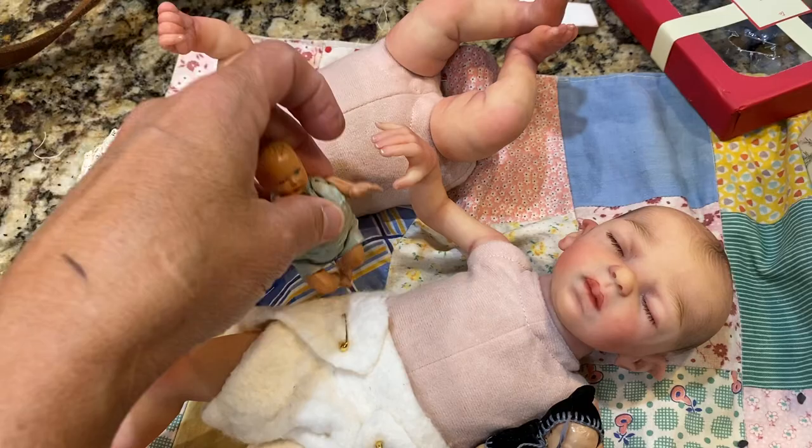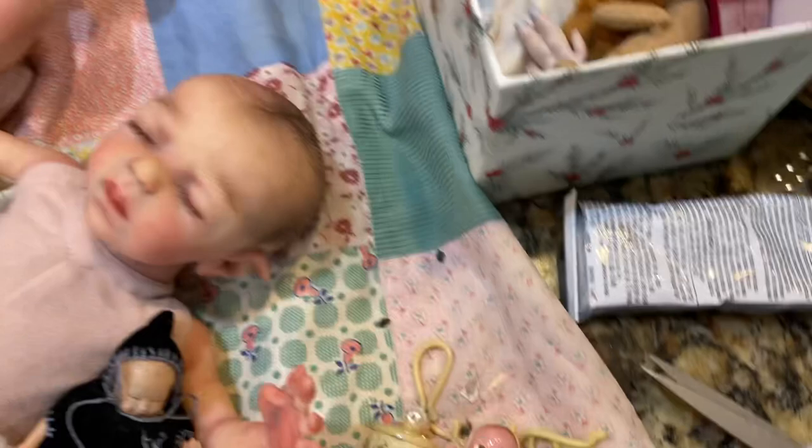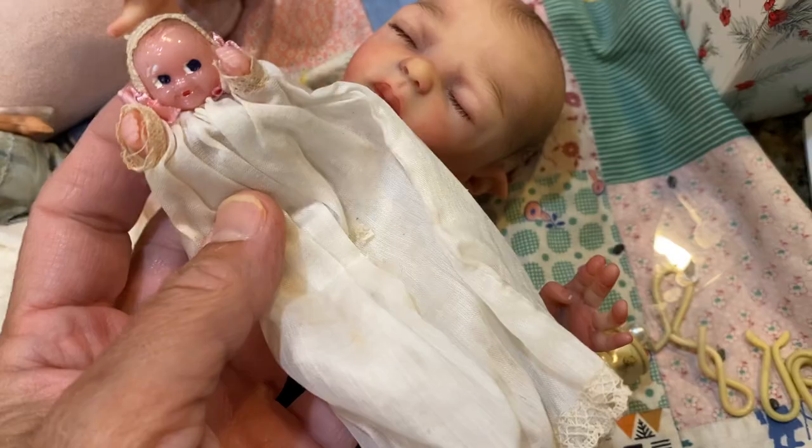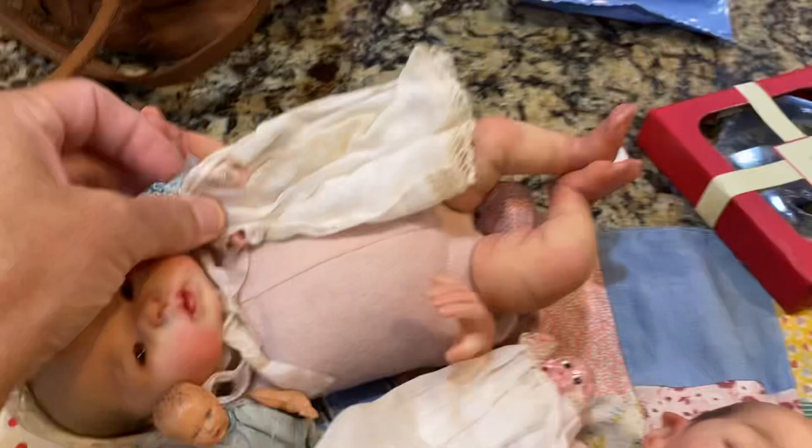I think these are little Regal dolls, if I'm saying that right. They actually have a little slip underneath, and somebody's made them a bonnet. These dolls are fairly inexpensive to find online, and they fit perfect in their arms, dressed or undressed. I found three of those together one day.